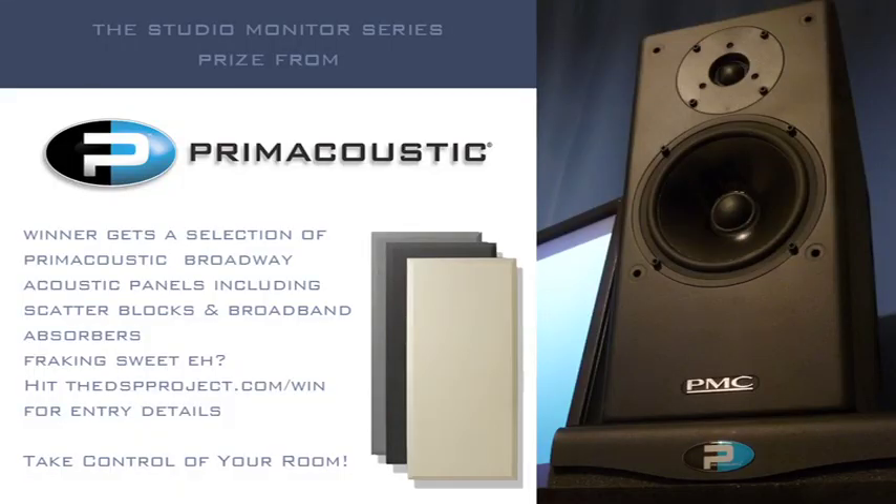Now I'd like to talk a little about our sponsors. First, Prime Acoustic, who make fantastic acoustic solutions — I've heard them in a few different studios. Not only do they look good, but they're also really affordable. They've very kindly given us a prize to give away — some panels that will let you make your current monitors sound better just by treating common acoustic problems that occur in most studios. If you want a chance to win, head down to thedspproject.com/win for all the details of how to enter.